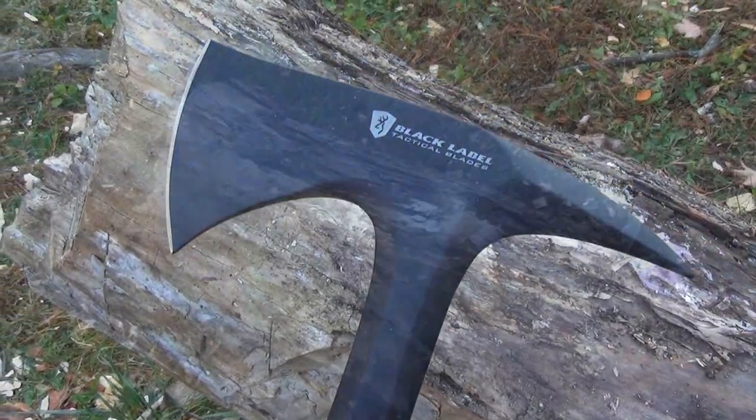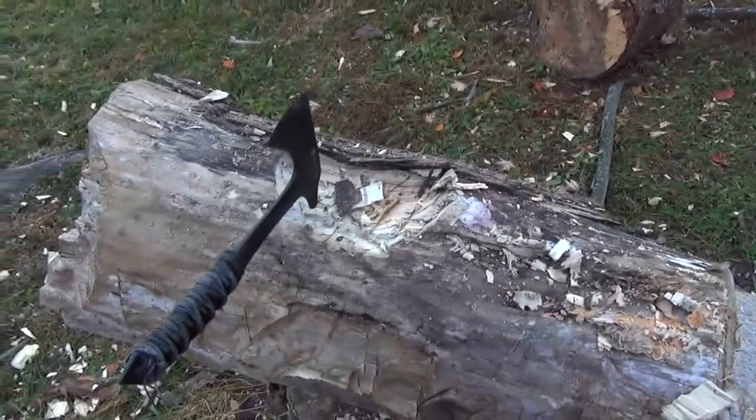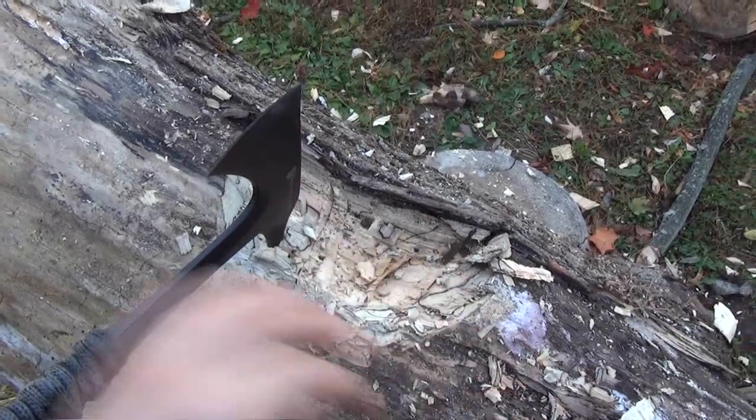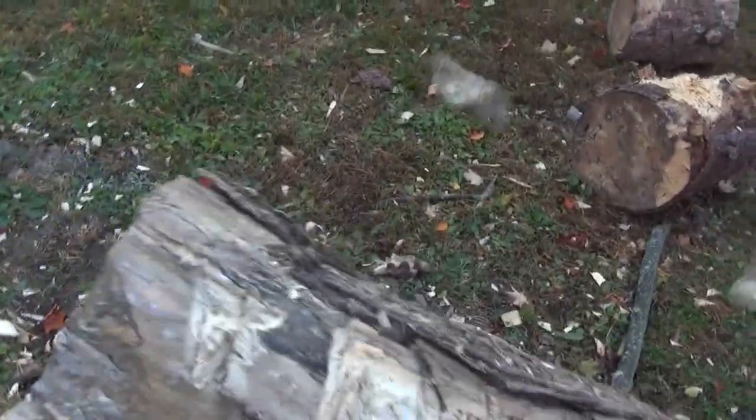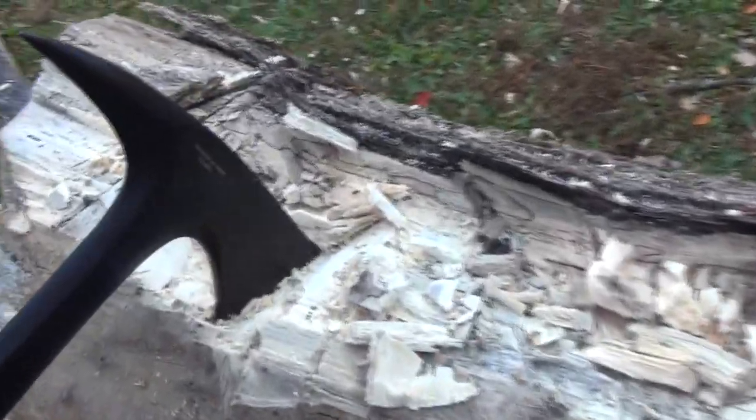All right, let's see what this can do. Well, that's not bad for something that wasn't really designed to chop wood — making a nice little crater in there. All right, let's go.